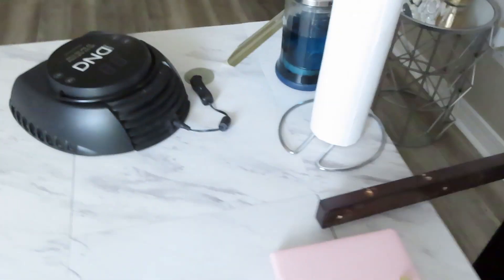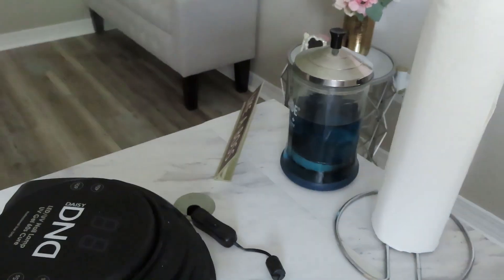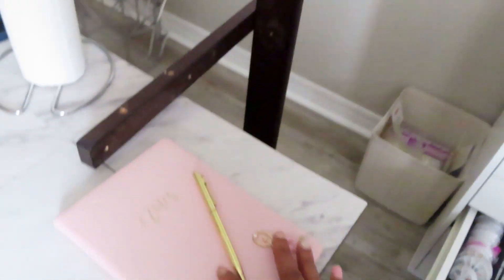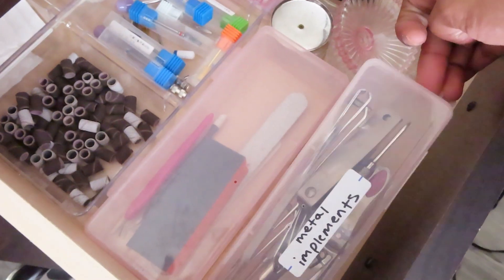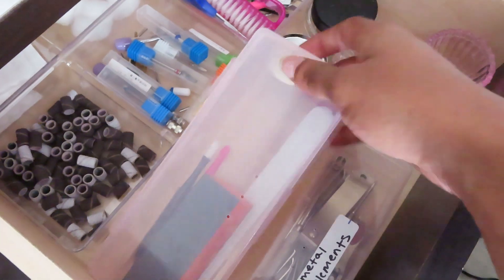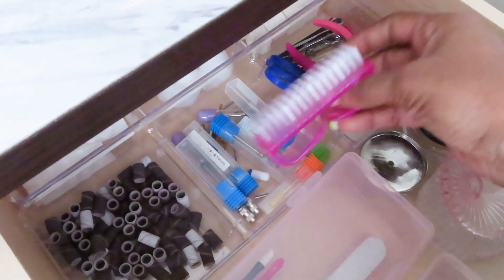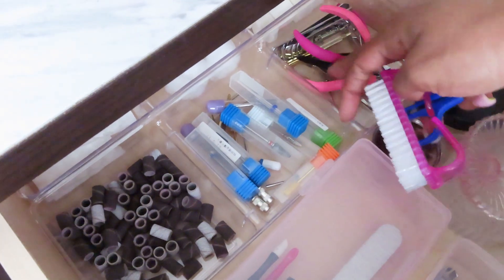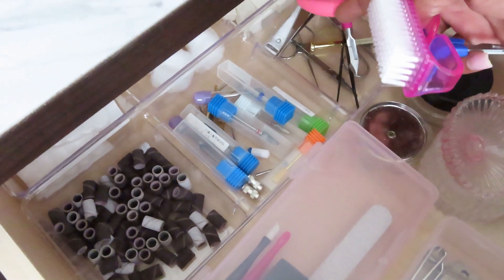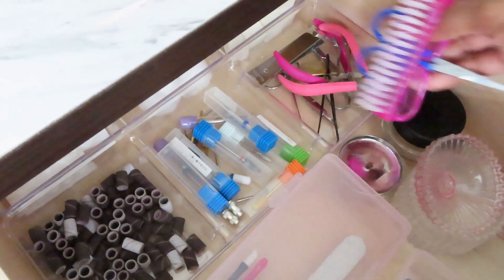Over here I have my barbicide jar, coarse paper towels, UV/LED lamp, and my little appointment book. Up here is everything that's already been sanitized — clean dapping dishes, a manicure brush, scissors, cuticle nippers, some tweezers, a nail piercer, and straight edge clippers.